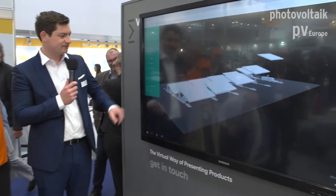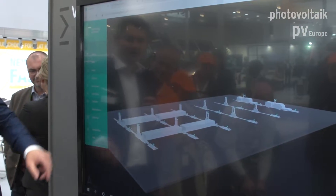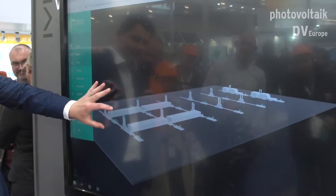You can take the modules off and it highlights the clamps and different components, showing how the module is actually installed and deinstalled. It's a good visualization tool to show people how the systems work very easily.